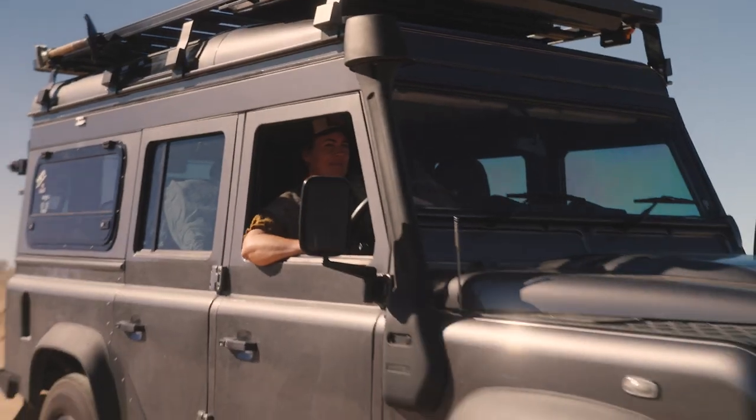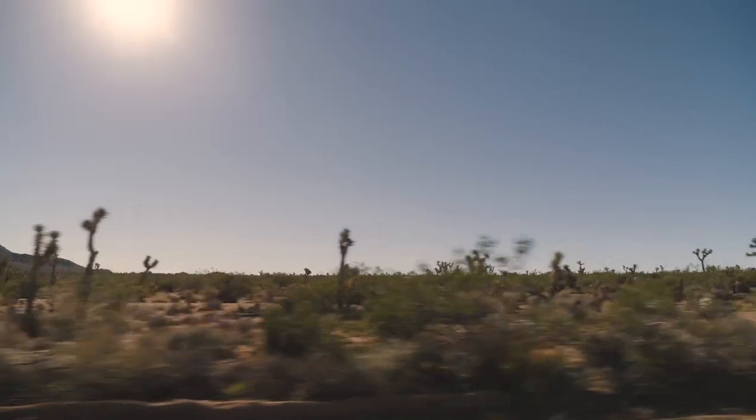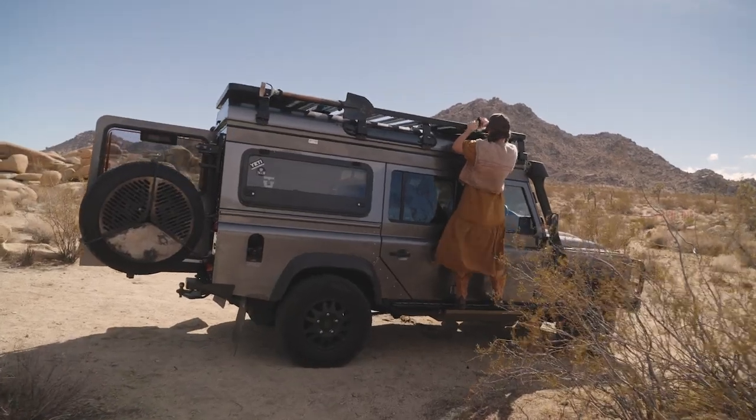Hey, I'm Chef Sarah Glover and this is my kitchen and it's your restaurant. I'm here in the beautiful Joshua Tree — it's about two hours out of LA in California. I've got three amazing recipes for you and it's going to elevate your next camp trip. Let's get cooking.